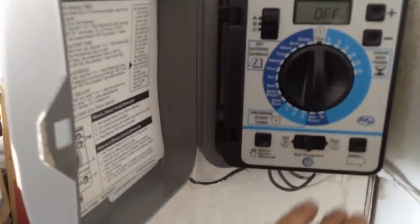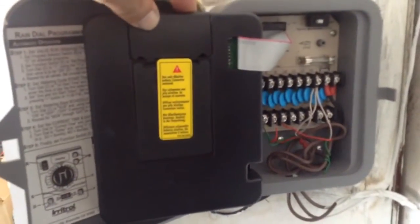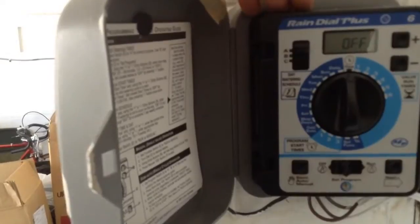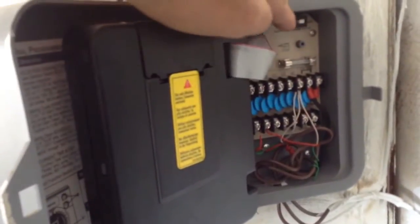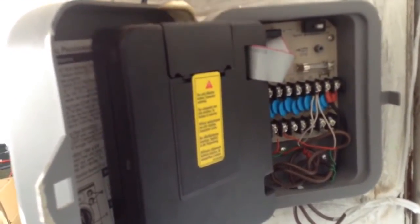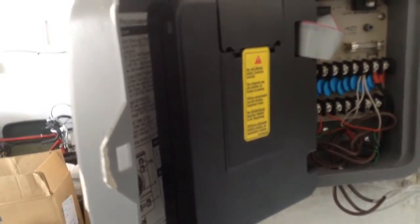We have an existing sprinkler controller — a Rain Dial Plus — that's been deactivated because the homeowners had problems programming it. As I got into this, I realized the core problem: after installation, it wasn't made clear that there were additional controls inside. It was set to take commands from a rain sensor that wasn't installed, so it was only working on manual, not automatic. It may still be good, but it's not Wi-Fi enabled, so it's coming out.